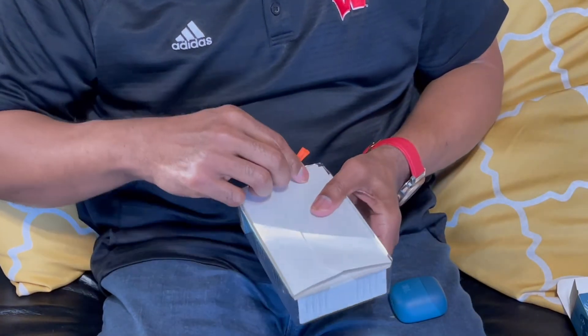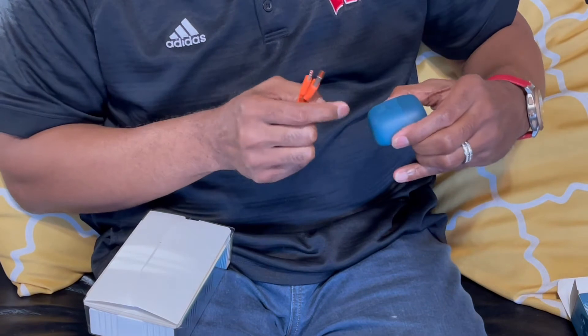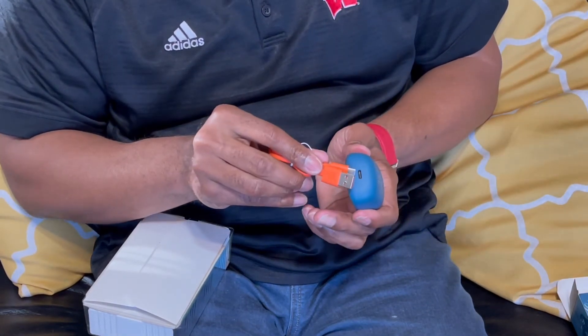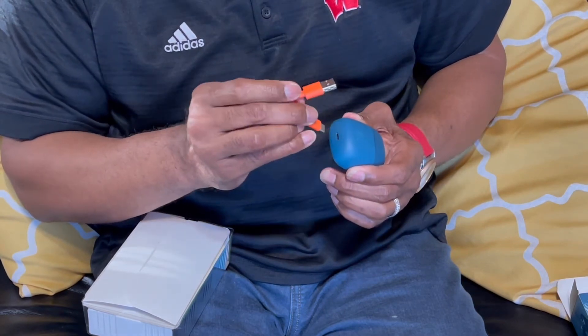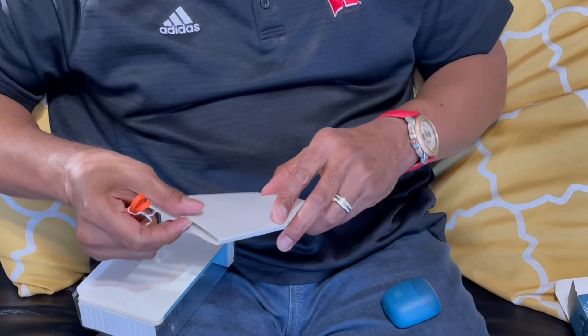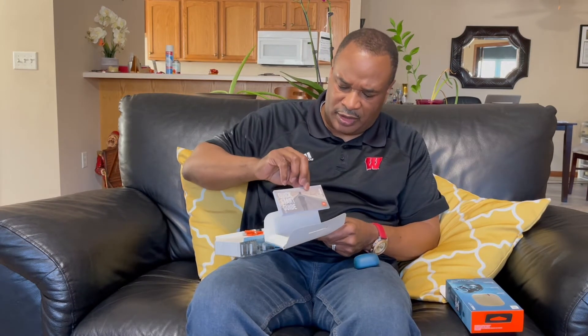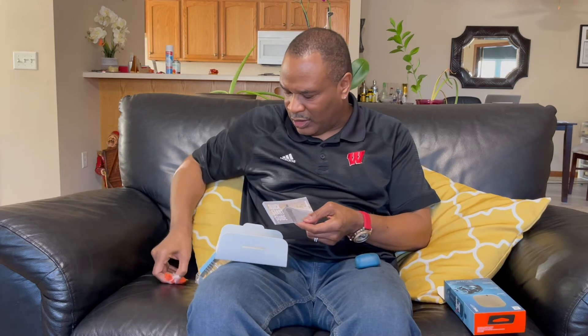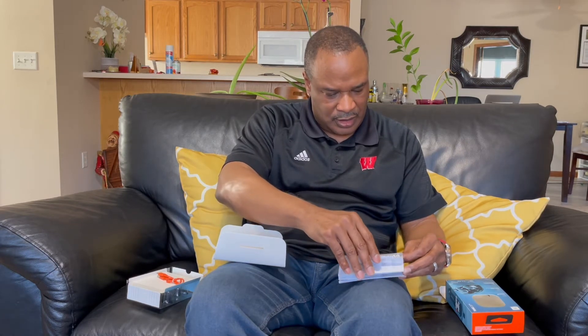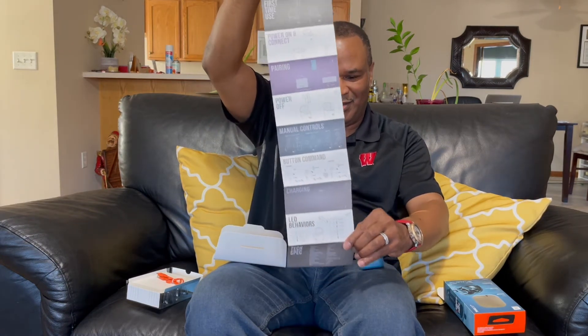It comes with a charging cable for the case. It looks like you plug it in right there, and into the standard USB cable outlet. Let's see what else comes with here. It comes with a Quick Starter Guide. Let's see what's inside that. Inside this Quick Starter Guide — it's the instructions on how to get your earbuds to work, and what's in the box.